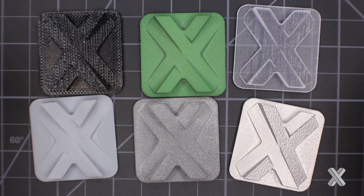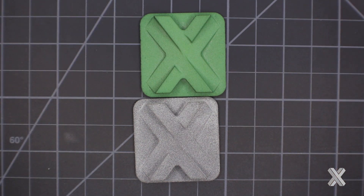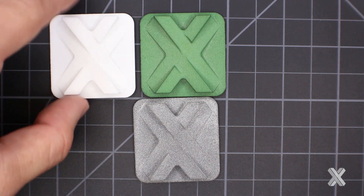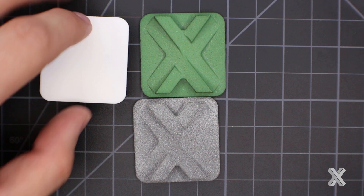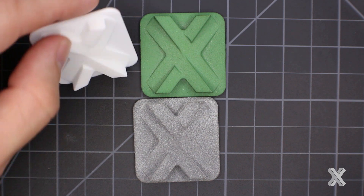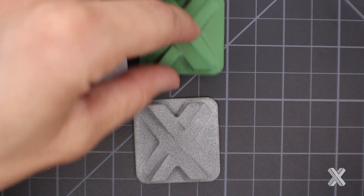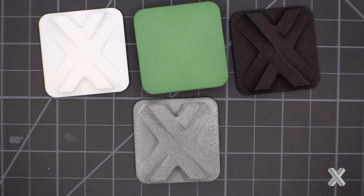With SLS nylon, I can do things like tint the material — you see that green tint on the part. Naturally it comes out white, and I don't need support structure, so I have a similar surface on the front and back. Let's take a look at the green to show that surface finish. More commonly, you may actually see parts dyed black — we're often media tumbling and dyeing these parts black.